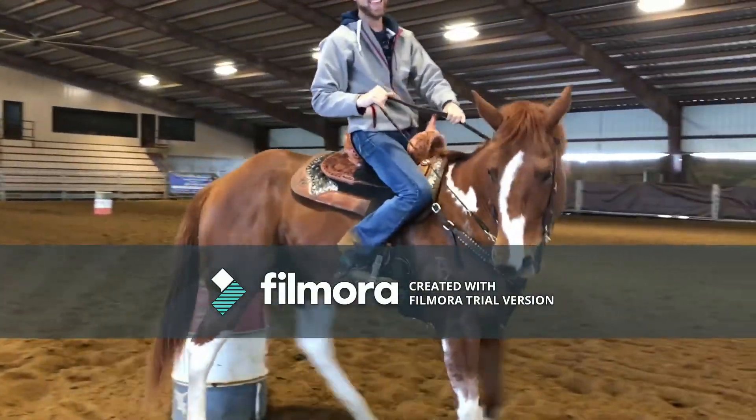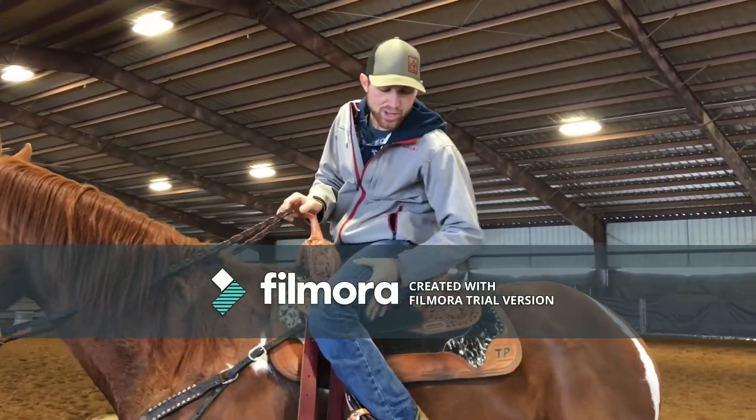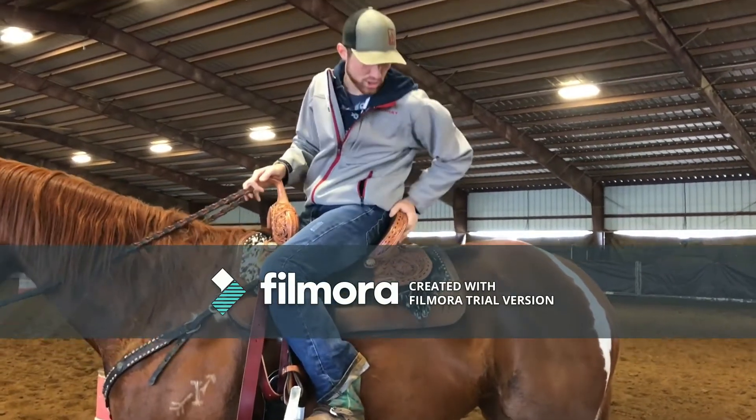You going? Yeah. Okay. So I finally have got an indoor to ride in. Don't laugh at my stripling, and if you're watching this — a certain someone — I have my boots on, not my tennis shoes.